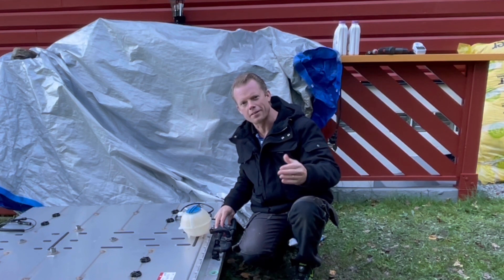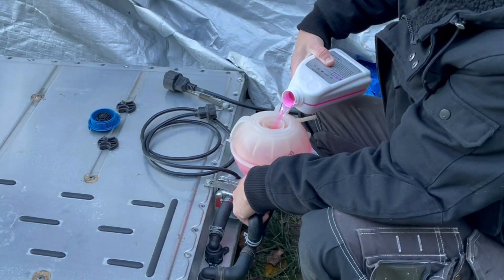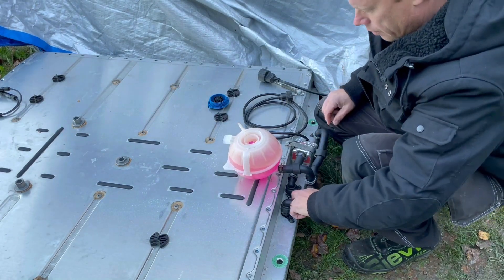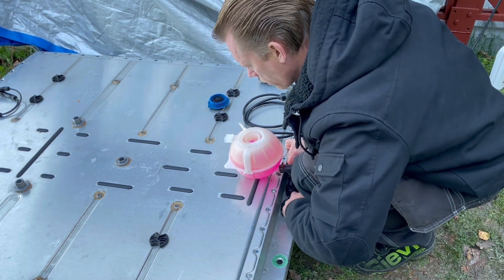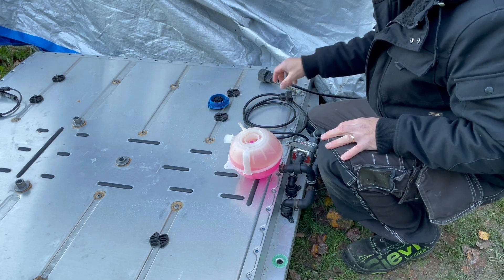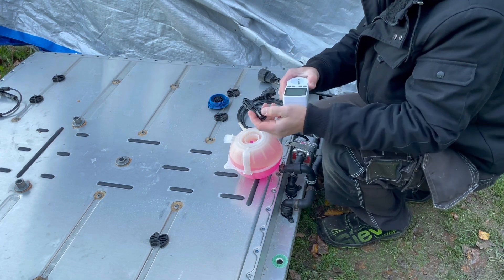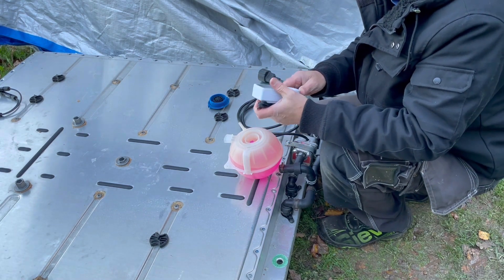All right, let's start this up. It's now important to bleed the system so we don't have any air left inside of it. Here is my thermostat that I am planning to use with this system, and here is the temp sensor for that. This will of course be inside of the battery later on.